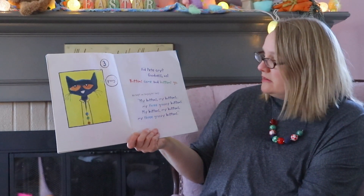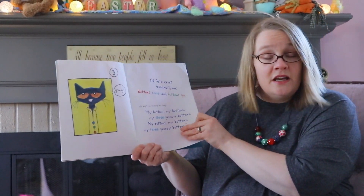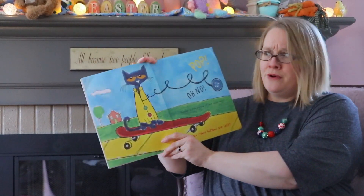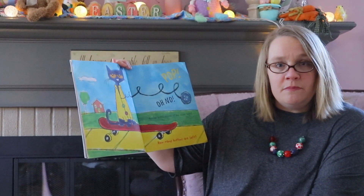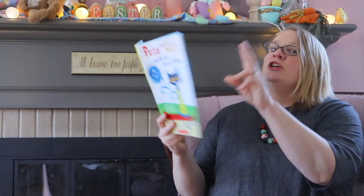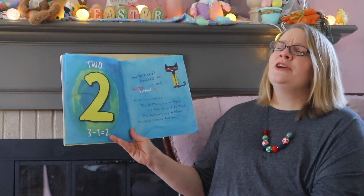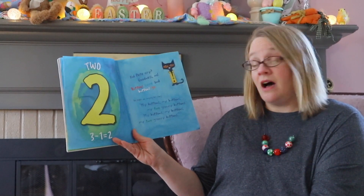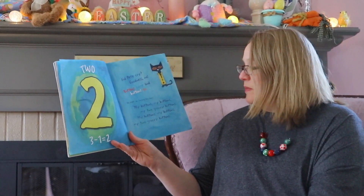Pop! Oh no, another button popped off and rolled away. How many buttons are left? Three minus one equals two. Did Pete cry? Goodness no! Buttons come and buttons go. He kept on singing his song: 'My buttons, my buttons, my two groovy buttons, my buttons, my two groovy buttons!'